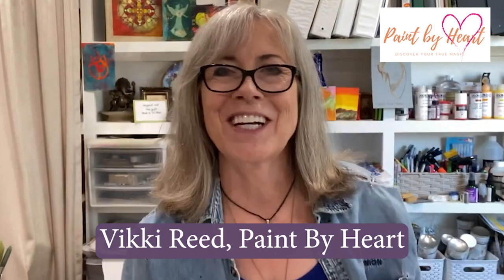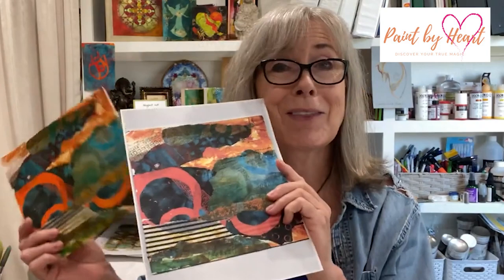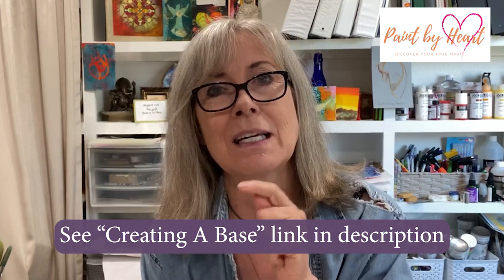Today's video is on using your jelly prints to create a mixed-media bird collage. We're going to be working from the base that we created in Part 1, or rather a photocopy of the base that we created in Part 1 using all our jelly prints. If you haven't seen that video, we'll put the link in the information below. Let's get started.